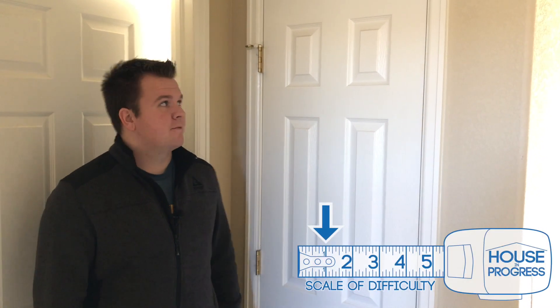Hey guys, this is Scott with House in Progress. Today we've got another quick tip for you. We're going to be showing you how to remove a door off its hinges. All you're going to need for this is a small Phillips screwdriver and a hammer.